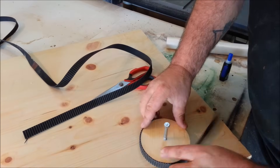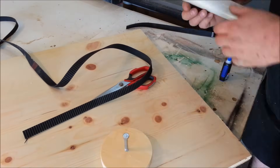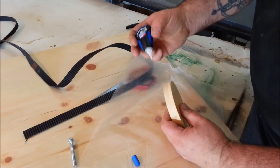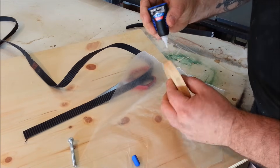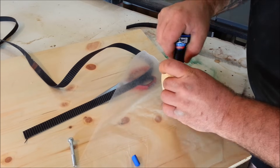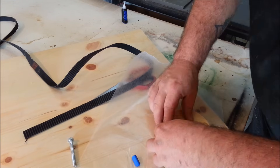The one thing you want to watch for is when those two ends come together, you want to have the spacing pretty close to the same distance between the teeth as the rest of the teeth around it. If they're a little further apart or a little too close together, you're going to have to do just a touch of sanding to make them come together just real nice.